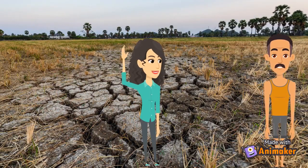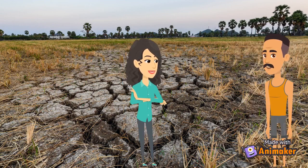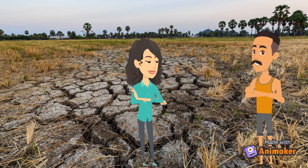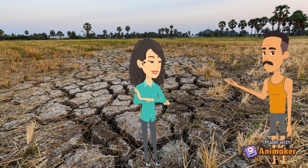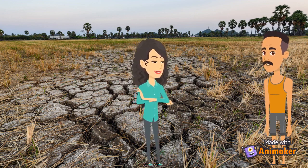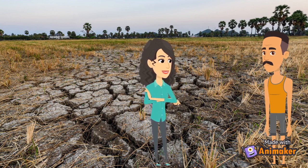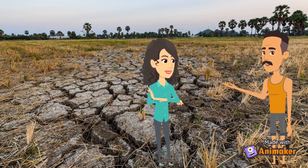Hello Hari, how are you? Hello ma'am, I am not fine as I am very much worried about my field, and it is good that today you are passing by from this side. Oh, what happened? Tell me, how can I help you? My field soil is getting worse day by day as I have used a lot of chemical fertilizers for the past two years. Please help me out to solve its problem.